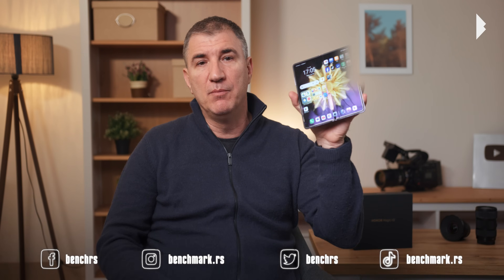Sviđa li vam se ili ne? Telefoni su poslednjih nekoliko godina prošli dug put od neobičnog i nepraktičnog uređaja koji nije mnogo veći od velikog telefona. Honor Magic V2 je pravi primer novog tankeg i lakog telefona sa velikim ekranom koji potpuno menja koncept telefona.